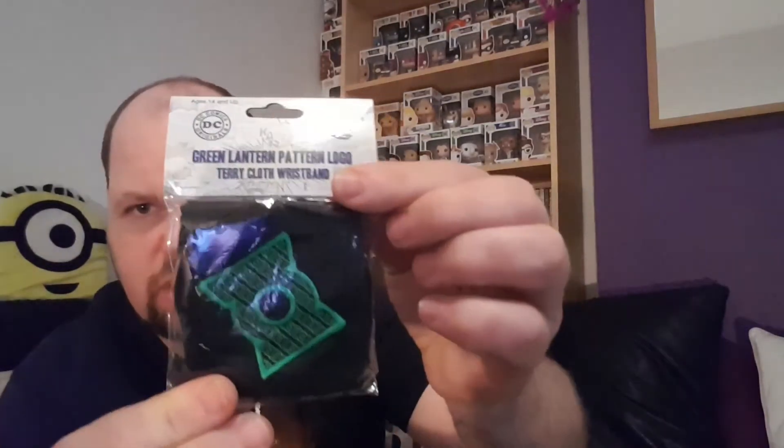Oh, we've got something else! Green Lantern — a Green Lantern wristband. Just one in there, a single Green Lantern wristband. Sweet! I'm liking this, and I know there's more items in here.